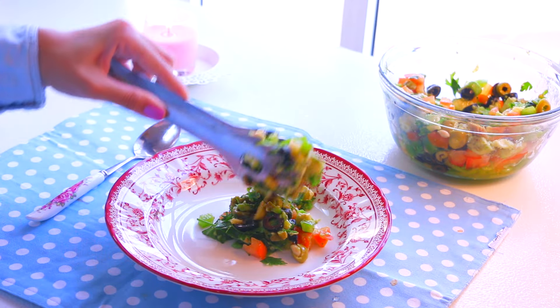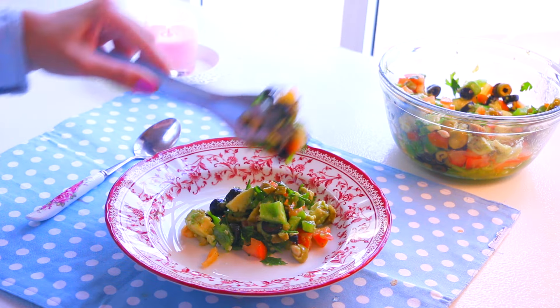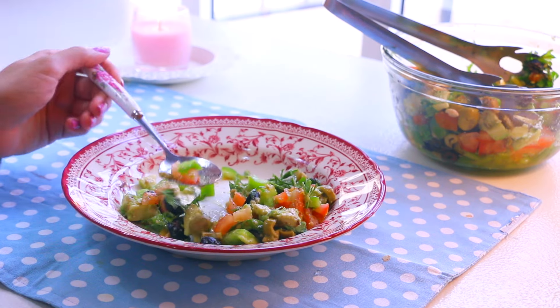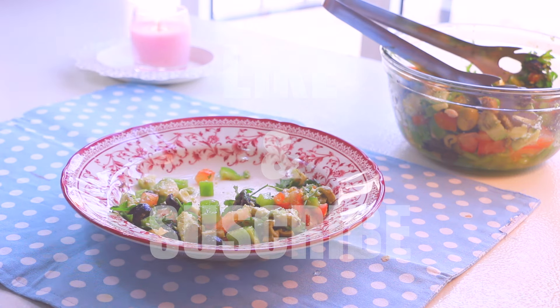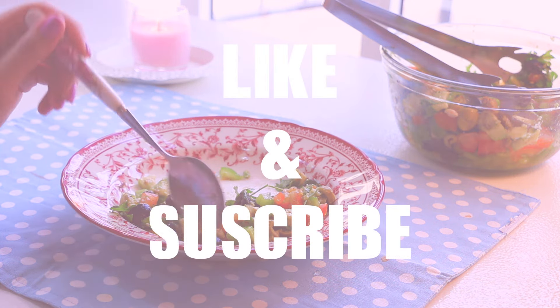If you enjoyed watching this video, don't forget to give it a big thumbs up. If you want to see more 'what I eat in a day' videos, just let me know. Good night — I know the sun is still up, but I filmed this video earlier when the lighting was just so good. Love you, thank you guys very much, and I'll see you very soon. Bye!